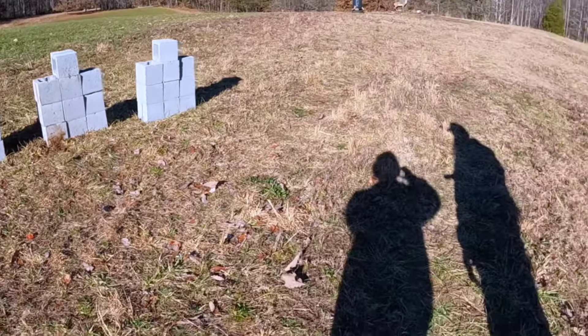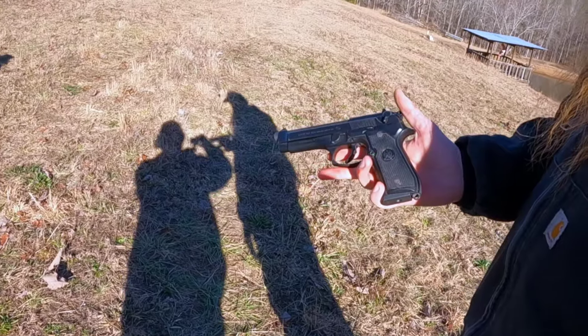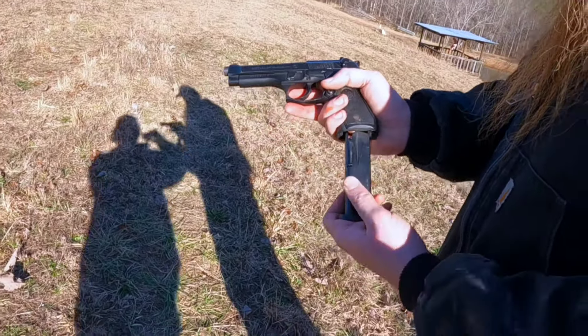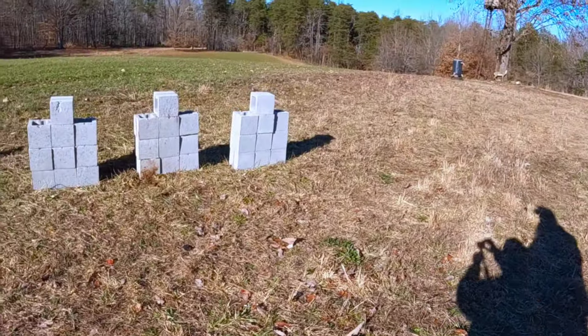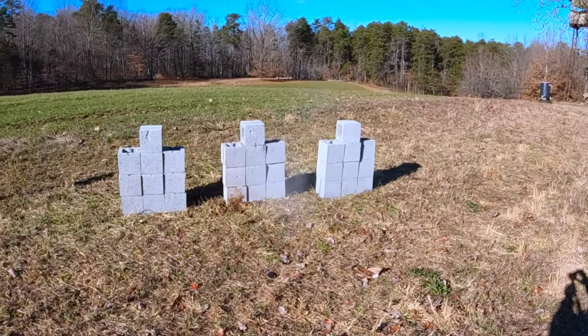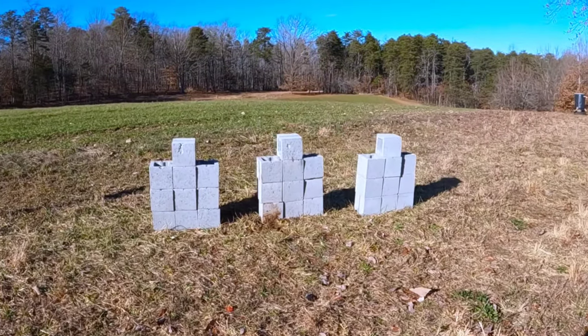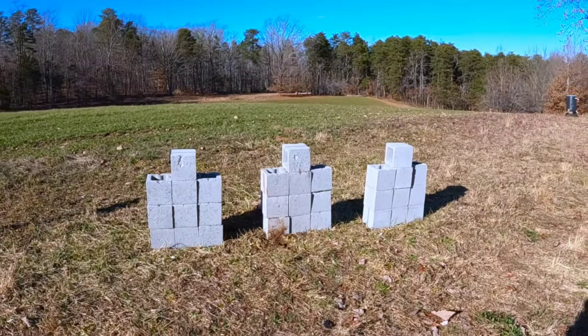Alright, for our next one we have a Beretta 92, 9 millimeter, 115 grain full metal jackets — see what she does. There's penetration on round two, but let's go ahead and finish off the mag while we're at it.